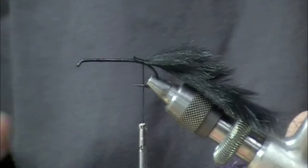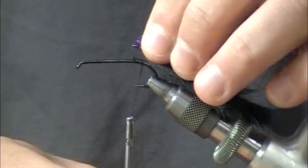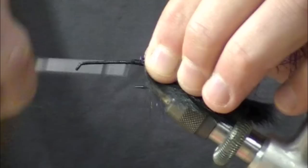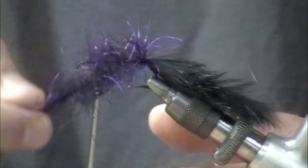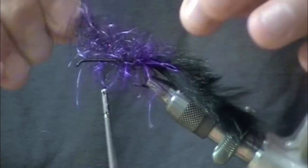Next we're going to take the tarantula legs — this is the slightly larger, one-inch version — and cut off an inch or two of that. The nice thing about this material is you don't have to rib it or do anything extra on the body. It's super durable, top to bottom, with great motion as well.